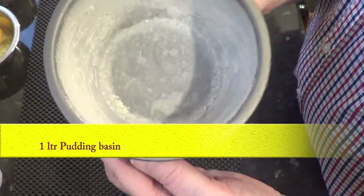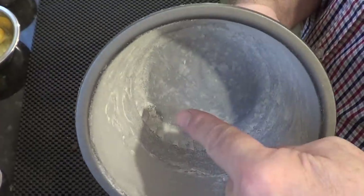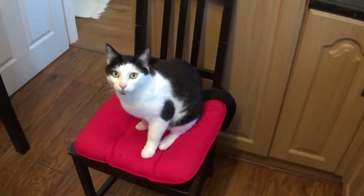I've already greased and floured it and put a small disk of parchment paper in the bottom as you can see. You can use butter or oil — I've used a little lard or cooking fat for mine.